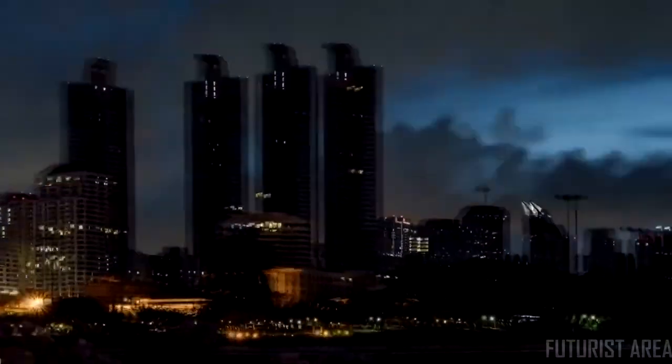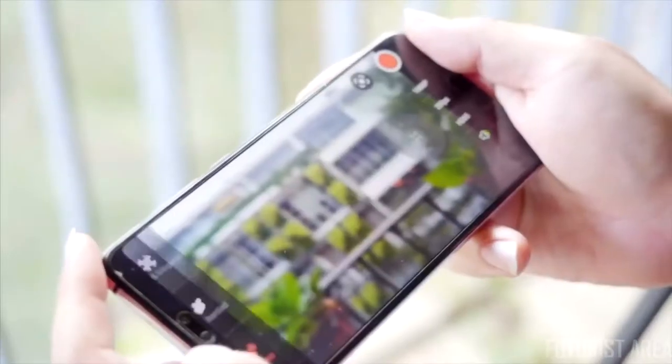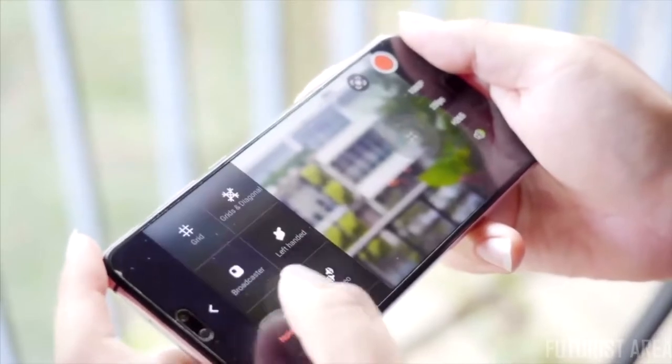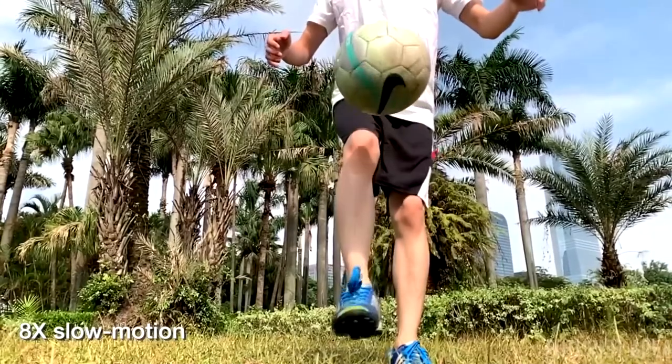Time-lapse, motion lapse, and hyperlapse allow you to squeeze a long period of beautiful time into a short clip. V-Mate has a dual microphone system providing two audio recording modes: noise reduction and stereo. Up to 8x slow motion lets you stop time and watch cool action and details.